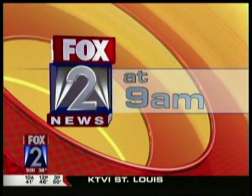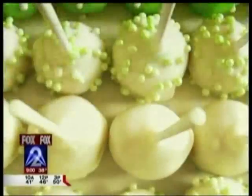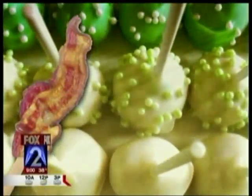This is Fox 2 News at 9 a.m. How do you like your food? Do you like it on a stick? Old Town Spice Shop is in the house with candied bacon on a stick! Welcome back to Fox 2 News at 9 a.m. — it is Put Something on a Stick Day.